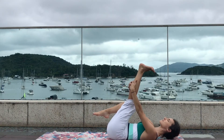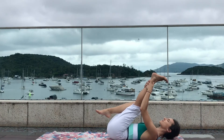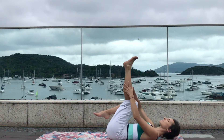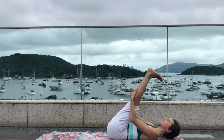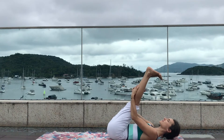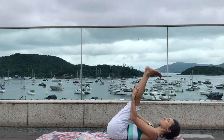Let's take it to the other side. Take a deep inhale and as you exhale straighten the left leg and gently pull the leg closer to your chest. Flex the foot and make sure to ground your lower back and shoulders on the mat. Feel free to use a strap around your toes to gently pull the leg closer to your chest. Slowly release your legs.